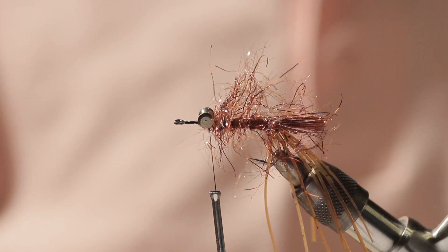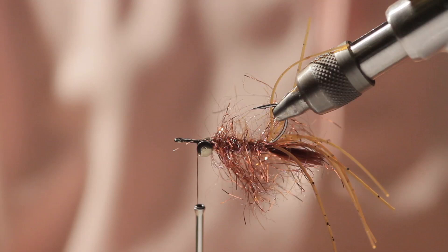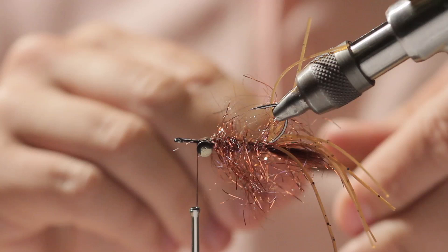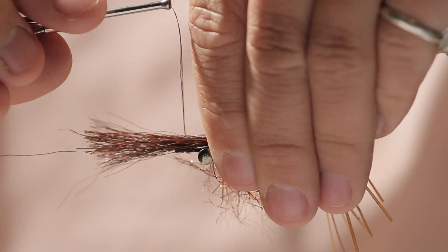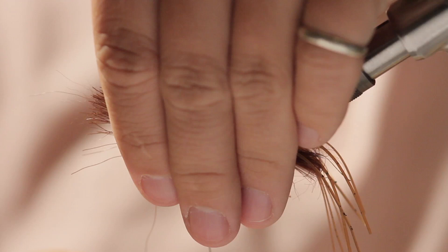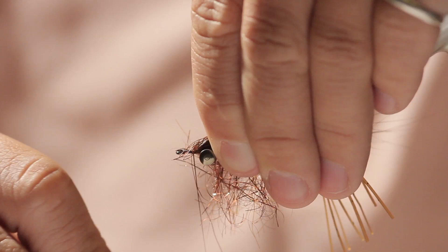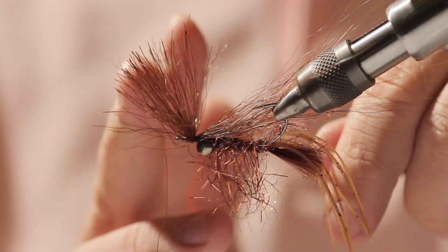Trim the excess and add one or two more securing wraps, then move the thread in front of the lead eyes. Turn the fly over and grab a thick clump of bucktail. Set the bucktail on top of the fly — I want the tips to extend past the Marabou tail. Go around with two loose wraps, and when I complete the second loose wrap, pull very tightly to flare the bucktail. Then bend it back and put a couple securing wraps in front of the bucktail and whip finish.